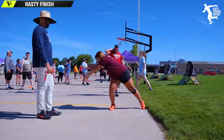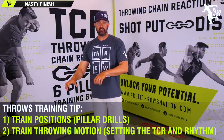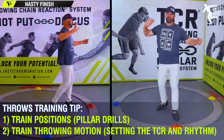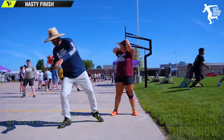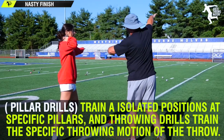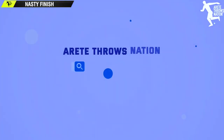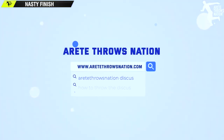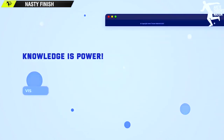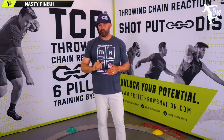Inside the throwing chain reaction we have pillar or position drills, and we have throwing drills. This is a throwing drill where we're actually concentrating on the motion and sequence of the throw. This video is all about the punch drill. The punch drill is really simple, and if you're a throwing chain reaction member, we talk more extensively on it. But this is a really good drill if you find yourself pulling away from the shot or you're not able to get that nice straight connection to the ball.